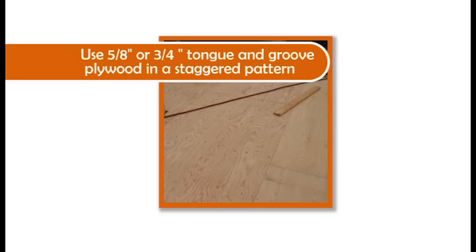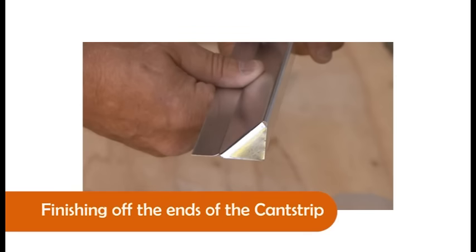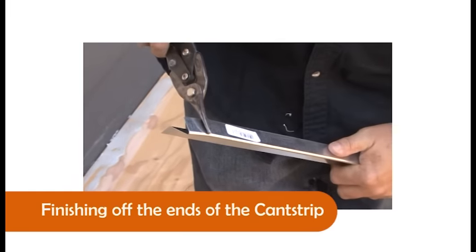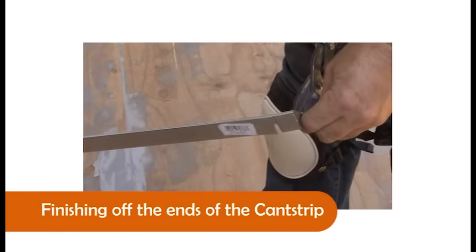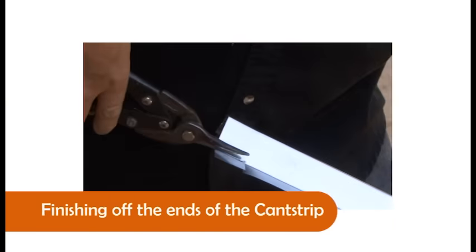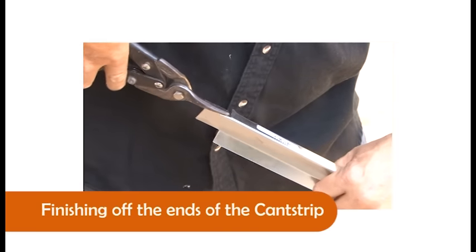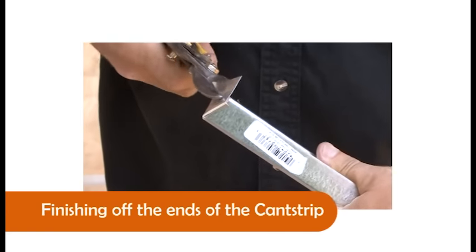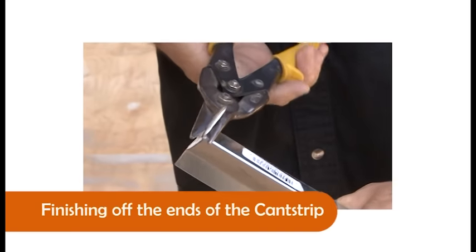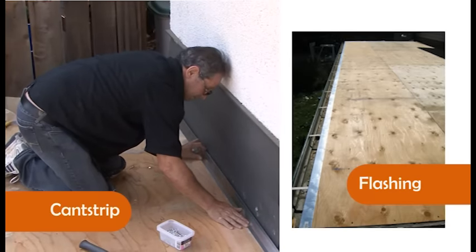Be sure to use five-eighths or three-quarter inch tongue and groove plywood in a staggered pattern. Once this is in place, the cant strip and flashing can be installed. If you want to finish off the end of the cant strip for the edge of your deck, use tin snips to cut and fold it over. Holding the open end of the cant strip towards you, cut a vertical line to the top of the V. Turn the cant strip opening down and cut a vertical line on the flat piece that will lay on the deck surface. Cut from the end to take this piece off — approximately one and a half inches. From the top of the V, cut from the end along the top to slice off the previous cut. Fold this piece over to cover the end of the cant strip and cut off the excess pieces until flush. Install all cant strip and flashing with galvanized ring nails every 6 inches.